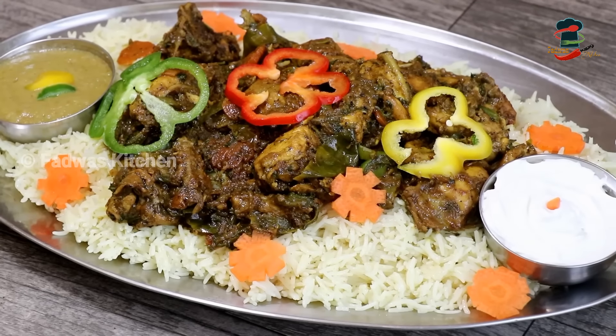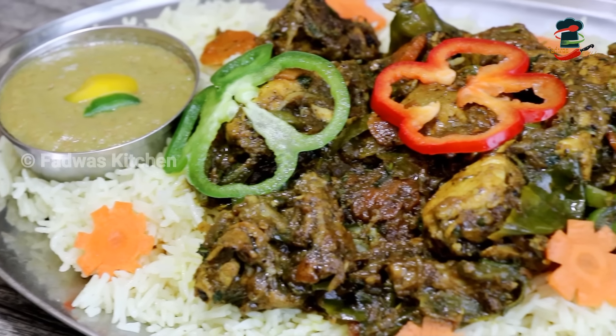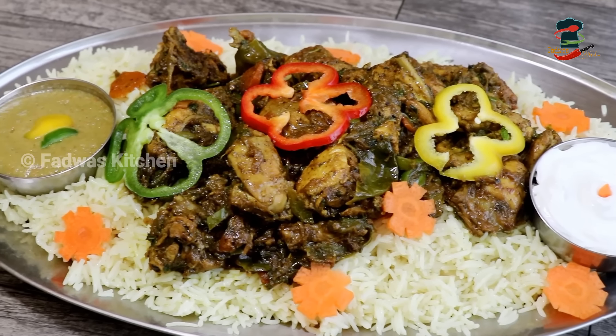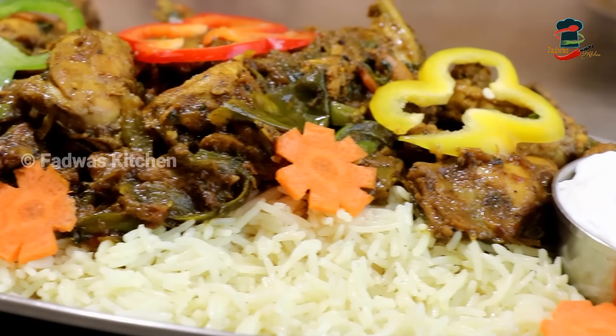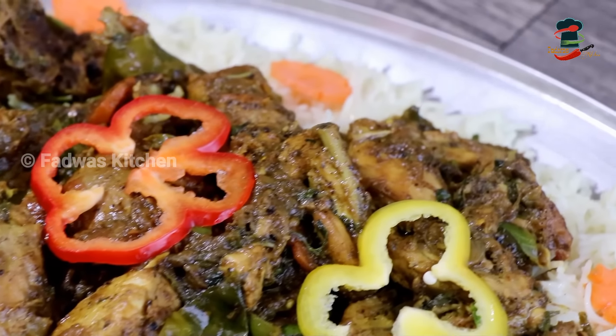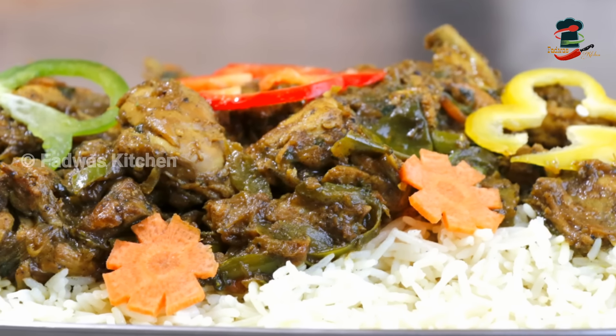I will also share the recipe. We will share this recipe. Please like and share this recipe. Thank you.